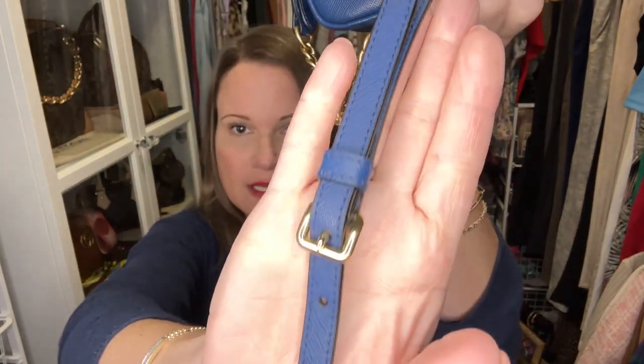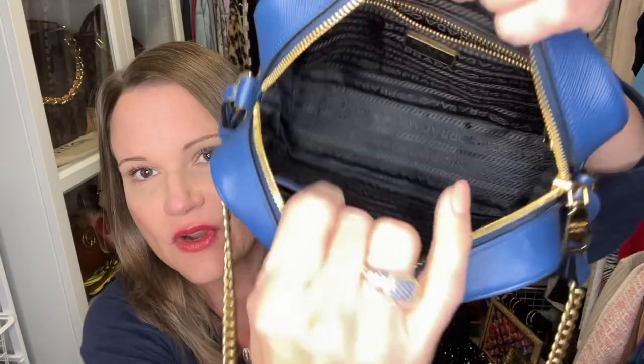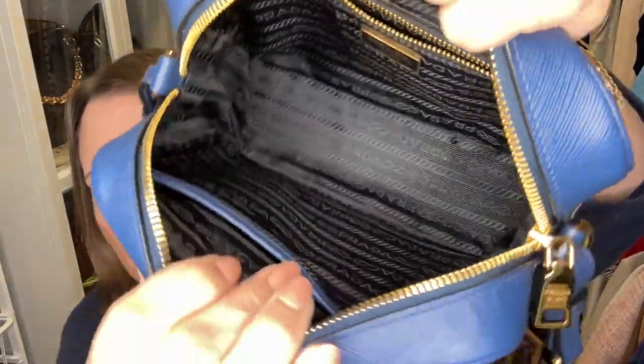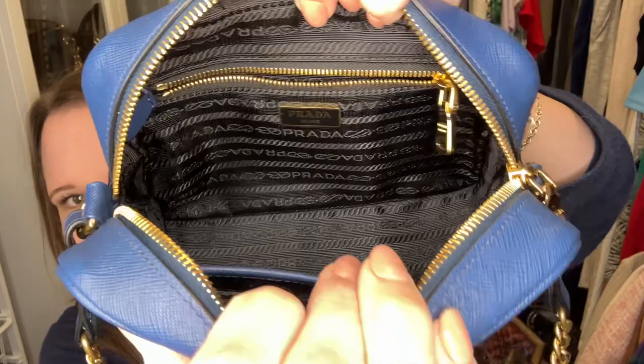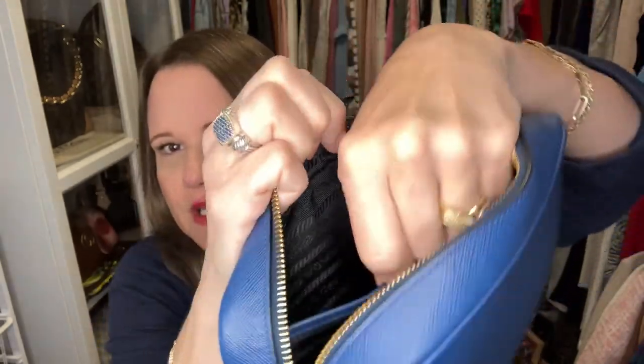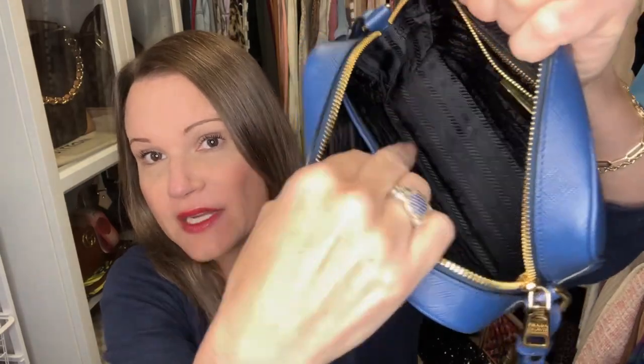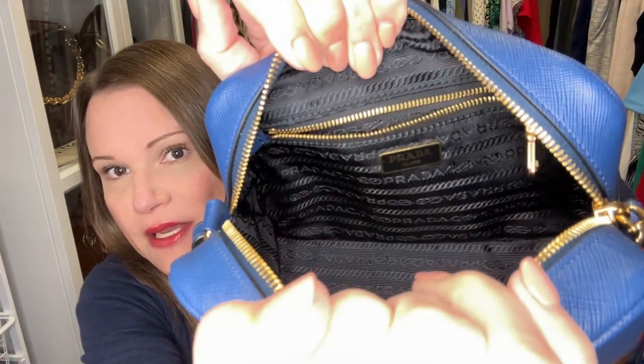I extended the strap to the second from the longest length. The bag is lined with the same kind of lining as my re-edition bags — the Prada chain design woven into nylon fabric. This particular interior pocket is a little stretched out, which is the only sign of wear I could find on this bag. It also has a zippered pocket on the other side, and because the zippers go down the sides, the bag opens up nice and wide.